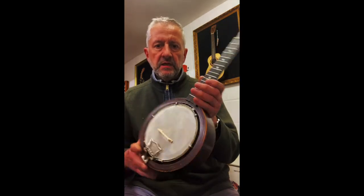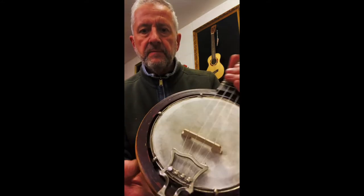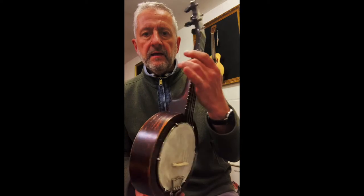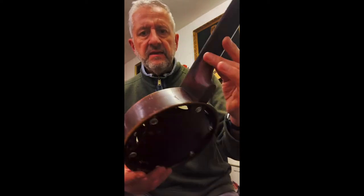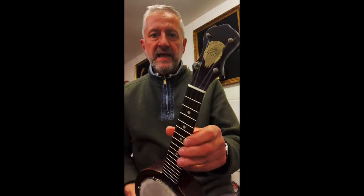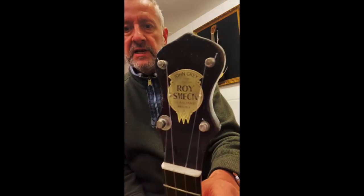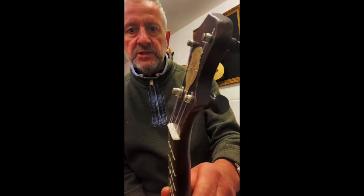Which is a new skin, new bridge, nicely polished up hardware, cleaned up all the woodwork — but not refinished it, because these are battle scars, these are marks of its age, so we don't want to lose all the character. And the badge has come up really nicely as well — a Roy Schmeck standard banjo ukulele.